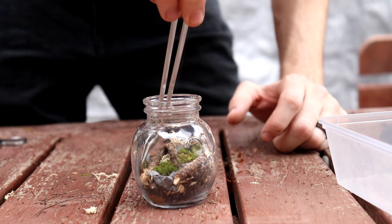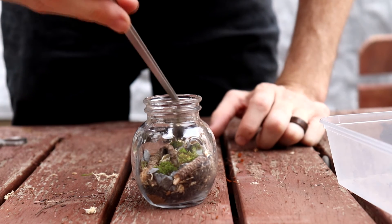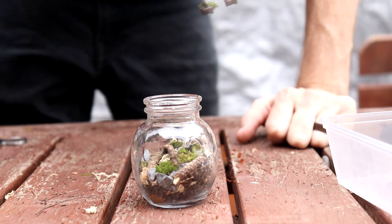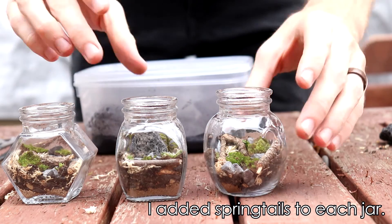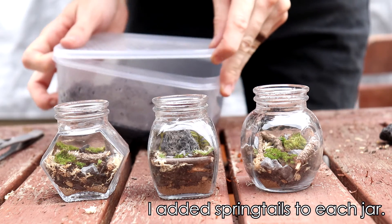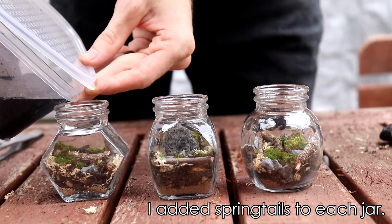And then with the round terrarium — I've got the round jar — I built that up using mostly star moss. What I sort of noticed after a couple of days of the terrarium being completed and sealed up was that there's actually a little bit of thread moss mixed in with the star moss.